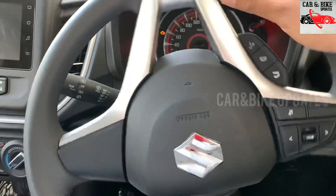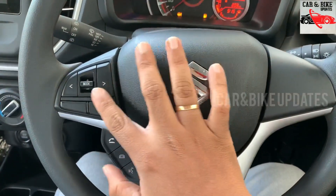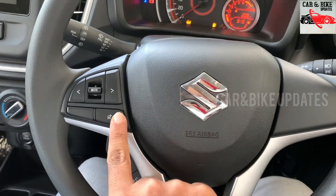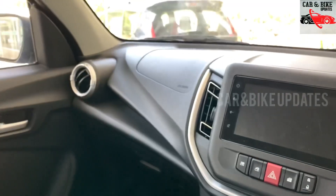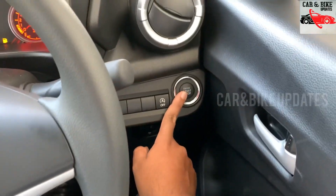There are audio controls on the steering wheel. There are dual front airbags — two airbags on the steering wheel. There is a push button start.